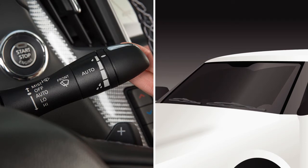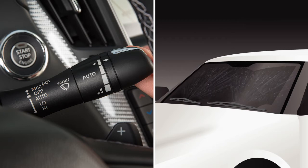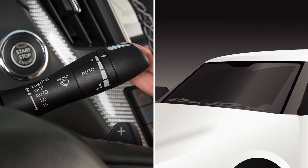To clean the windshield, pull the lever towards you and hold. Washer fluid will spray and the wipers will automatically sweep several times. The wiper then will operate approximately once every three seconds for a period of time in order to remove water or washer fluid that has dripped on the windshield.